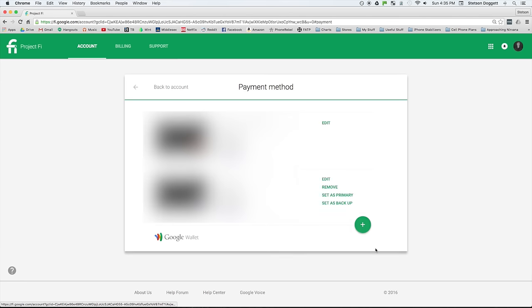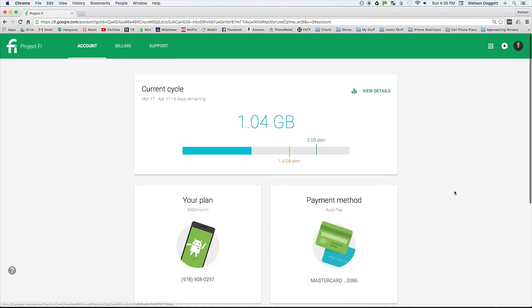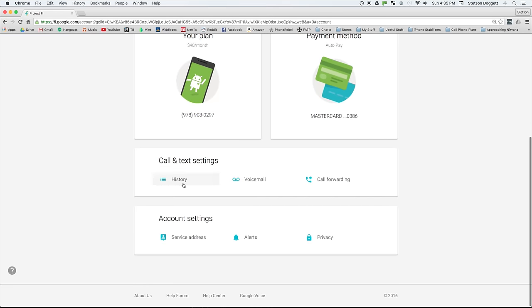The payment method tab simply lets you manage the card you use to auto-pay for your plan. From the call and text settings, you can view all of your previous calls and texts, listen to your greeting, and add a call forwarding number.